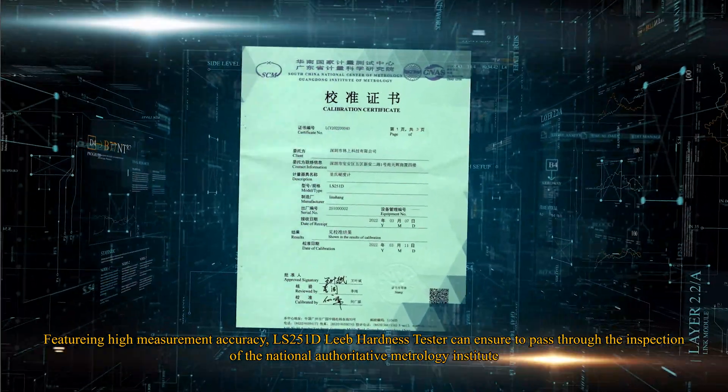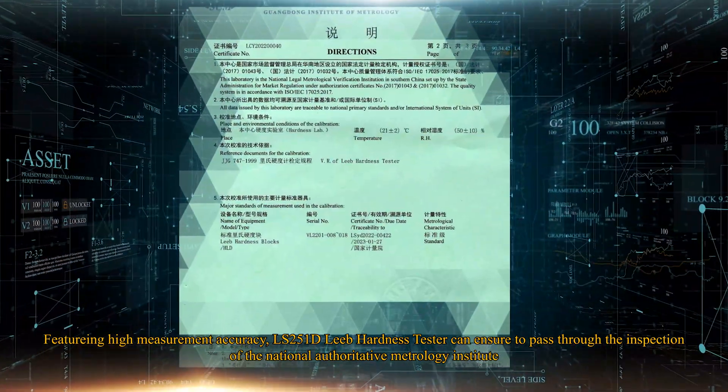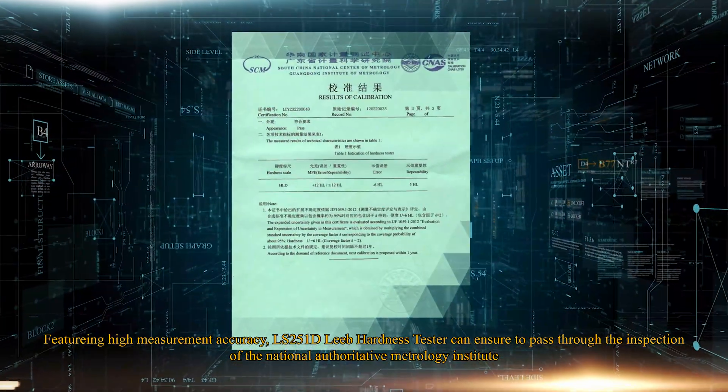Featuring high measurement accuracy, the LS251D Leeb Hardness Tester is certified to pass the inspection of the National Authoritative Metrology Institute.